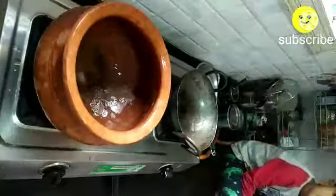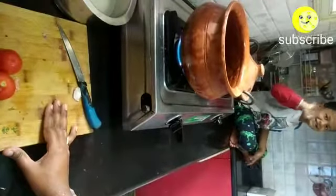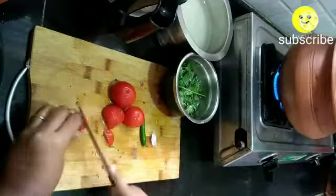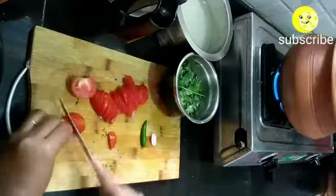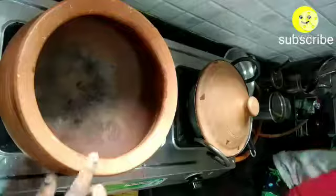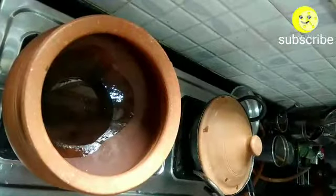Meanwhile, I'm going to slice the onions in a master chef jar. Once you finish slicing, place a clay pot on the gas top and allow it to heat. Meanwhile, I'm going to chop the tomatoes required for the mushroom biryani.